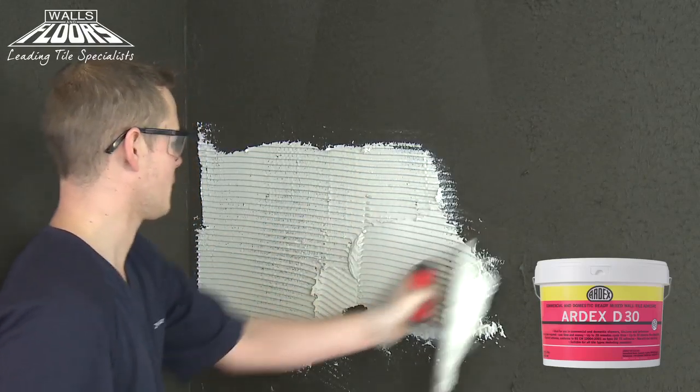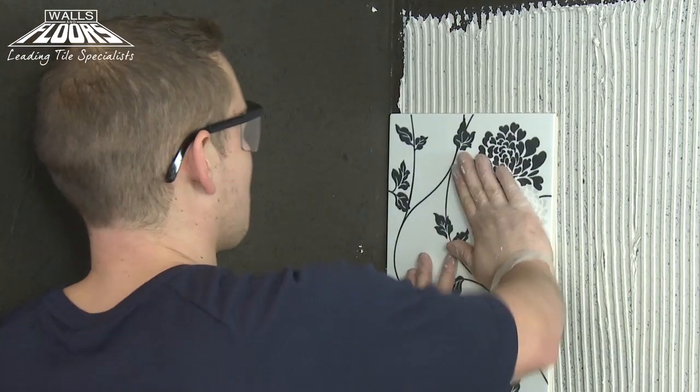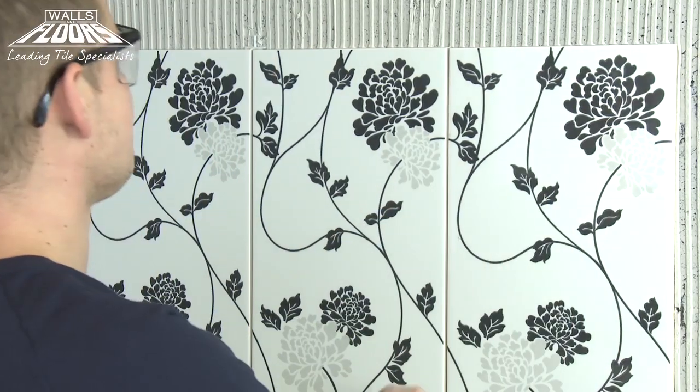Scoop up a small amount of Ardex D30 and apply it to your wall using a 6mm notch trowel. Press and twist the wall tiles into the D30 adhesive, starting at the bottom and working upwards, one row of whole tiles at a time, using spacers to ensure a uniform joint.